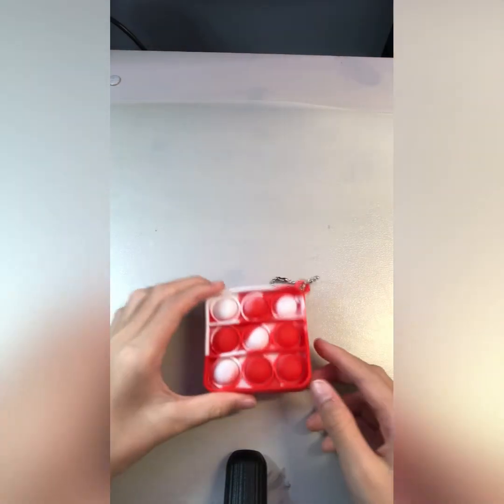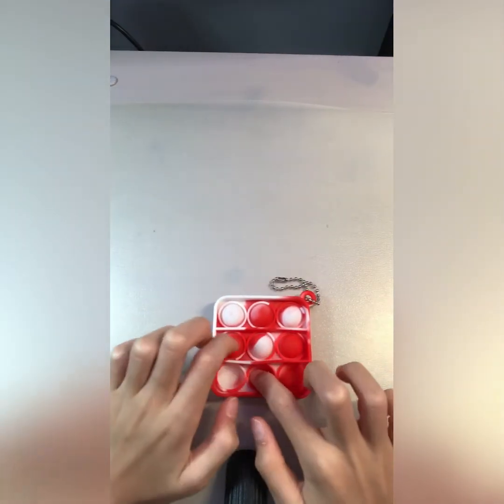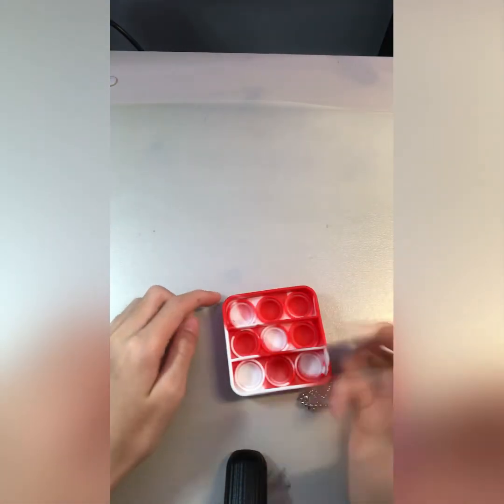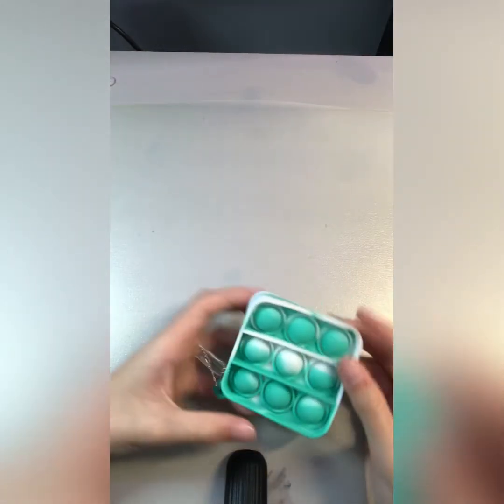Next is another small one. Okay, so we have another small one. And then this is another small one.